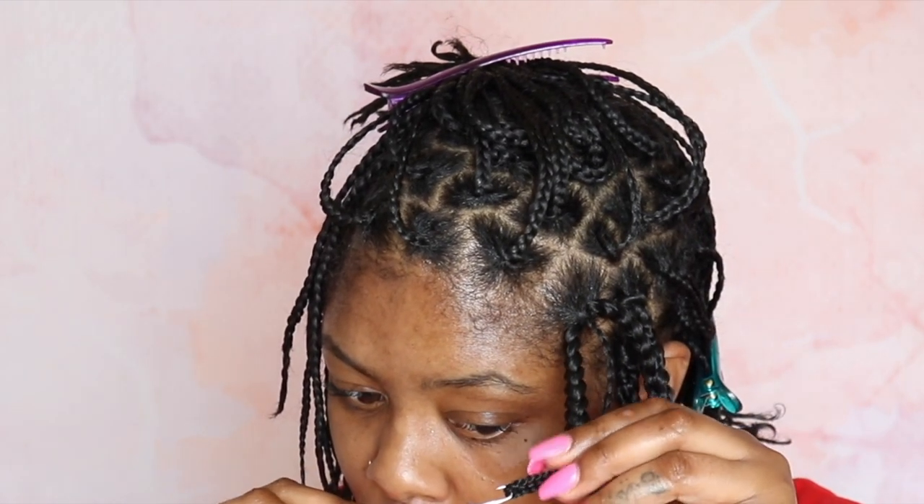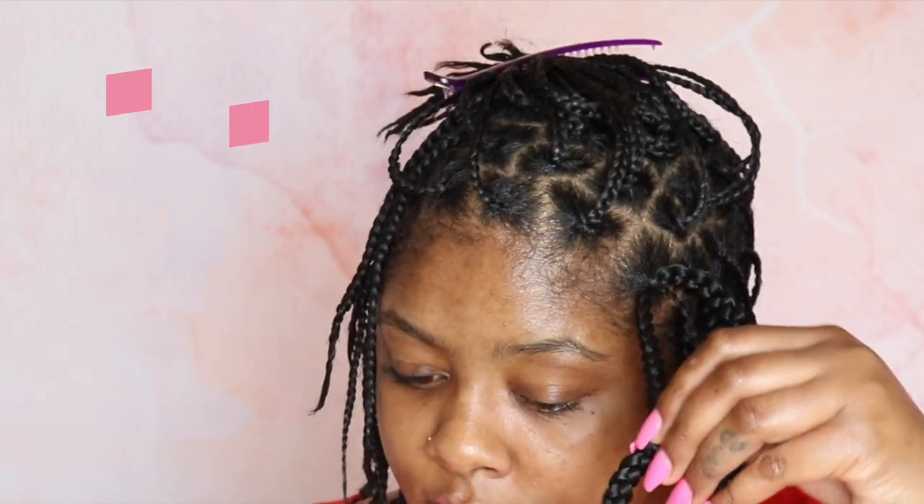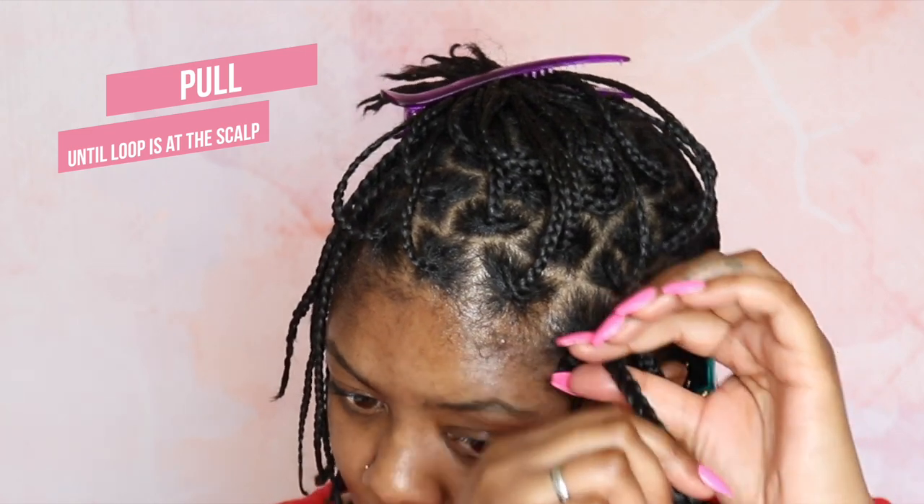With the crochet needle open again, you are going to insert the very tail end of the braid into the crochet hook, close that latch, and pull the end of your braid through the loop of your braid. Then you're going to pull the braid all the way through and pull it all the way up until that loop is now at your scalp — and that is the top of your braid.